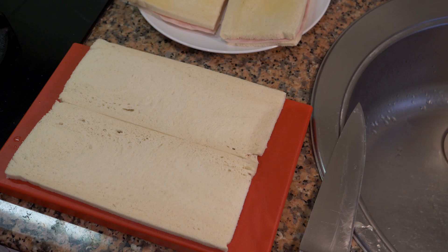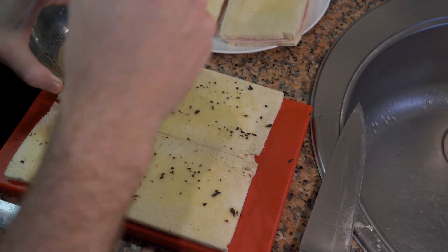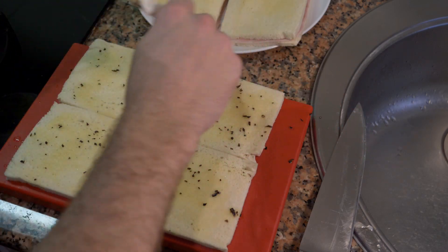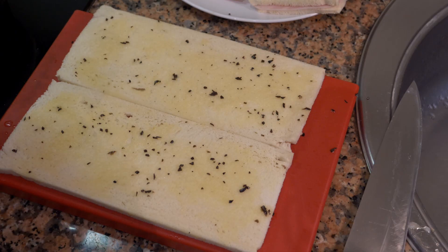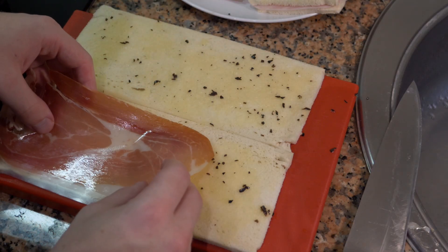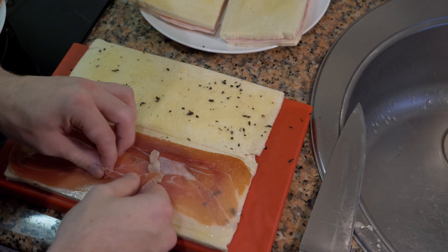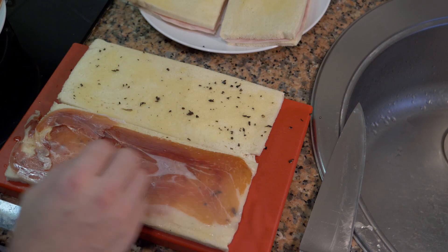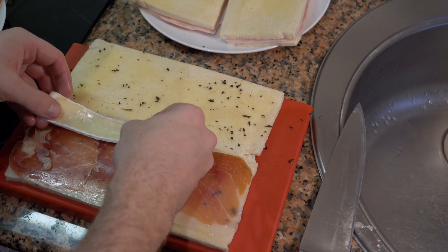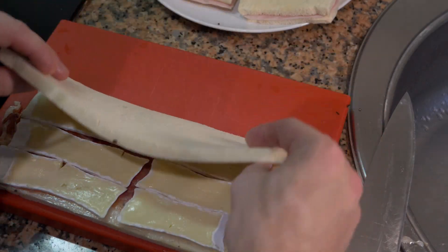We have our truffle butter here. Mix it up and lay some on the inside. In America we don't really use butter in sandwiches — we typically use mayonnaise. It's funny because most food in Spain is made with oil, not butter. Once you have butter all over the inside, take the ham and lay it down, peel off the plastic, fill in any other spots, and then lay our brie down. Put the top on and we're almost ready.